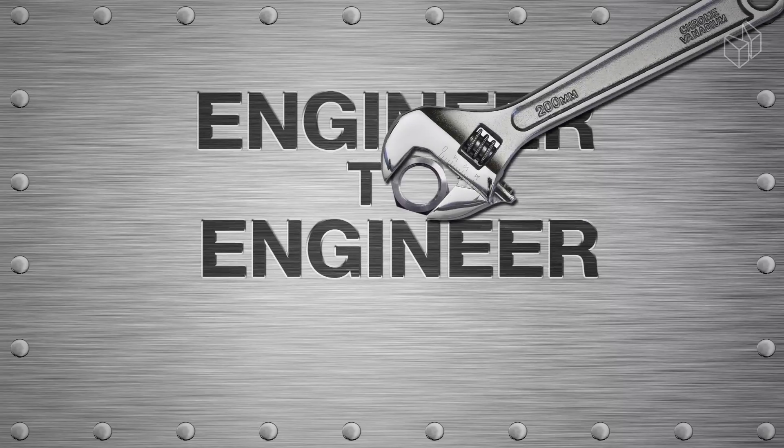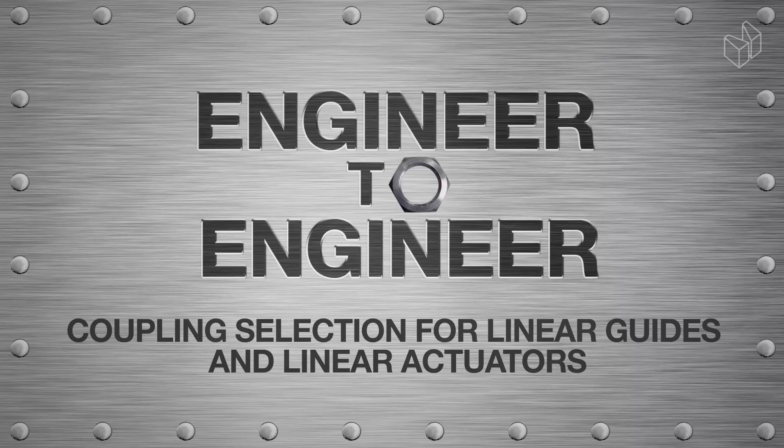Here at Misumi we offer such a wide variety of coupling types. So how will you know which type suits your application? You'll find the answer to that question right now on Engineer to Engineer. Welcome to our new series Engineer to Engineer. I'm Matthew McMaster and today our senior motion systems application engineer Chuck Leonard will be demonstrating coupling selection for our linear guides and linear actuators.